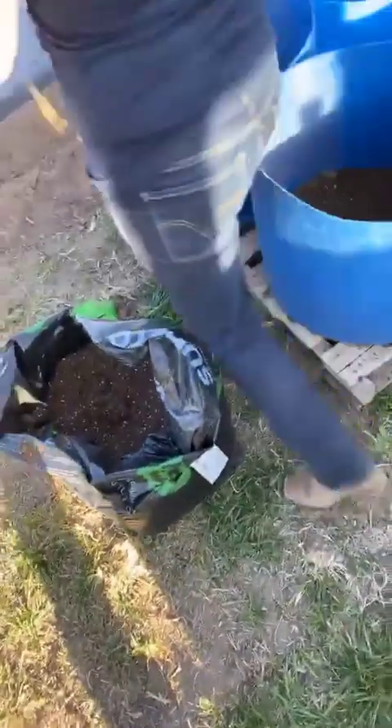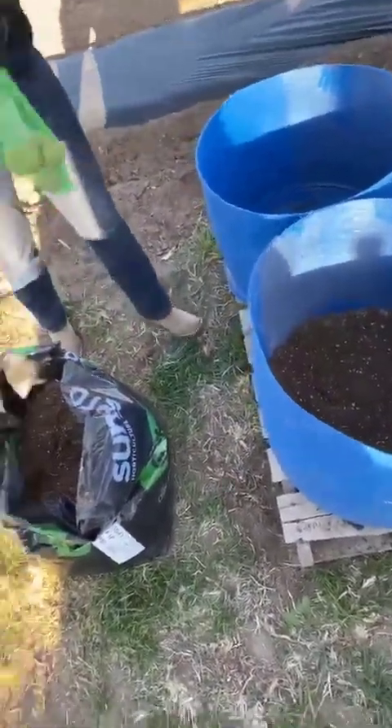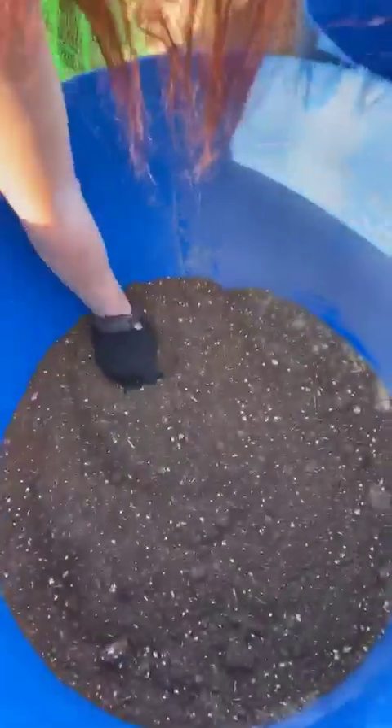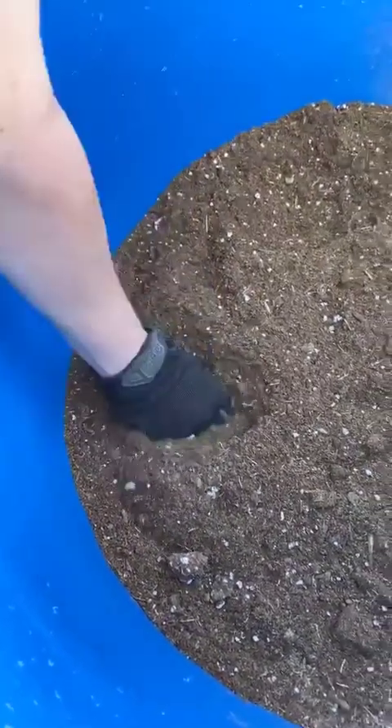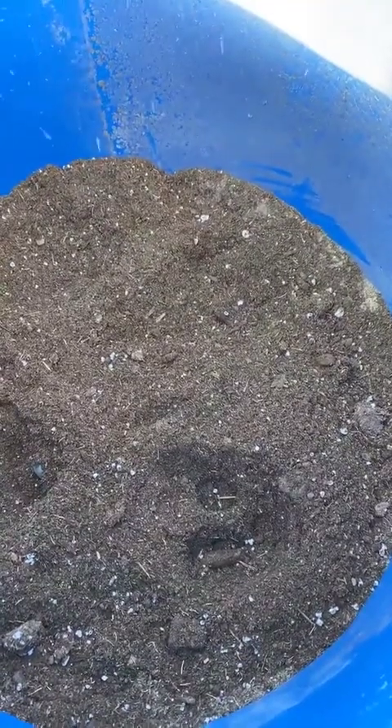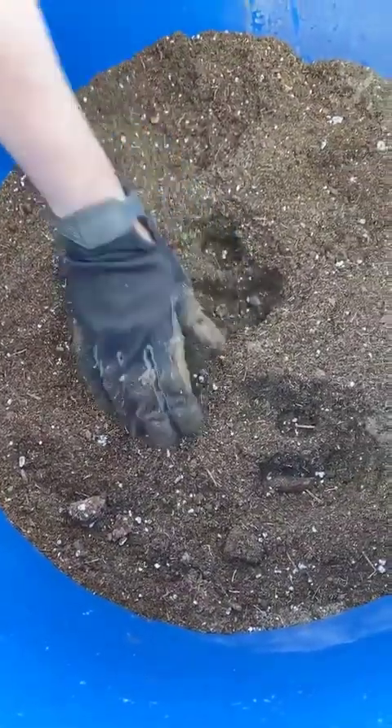The seeds — i.e., potatoes. I'm going to do five in this layer. I'm just going to stick them down in here with the little bud pointing up. The bud pointing up — that's kind of important. Space them out: one, two, three, four, and one in the middle. You're not burying these very deep — they don't need to be super deep. And there you have it, that's it.